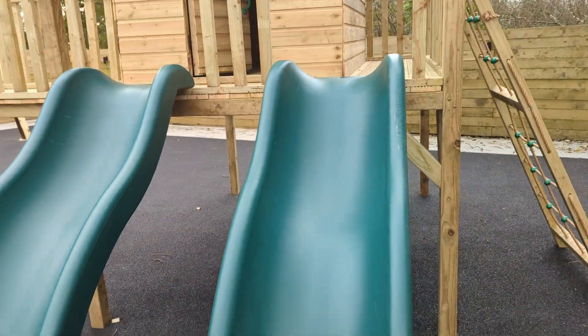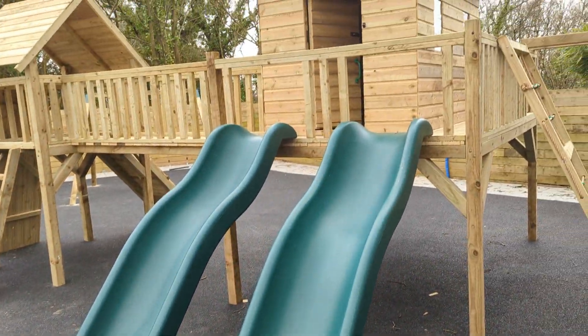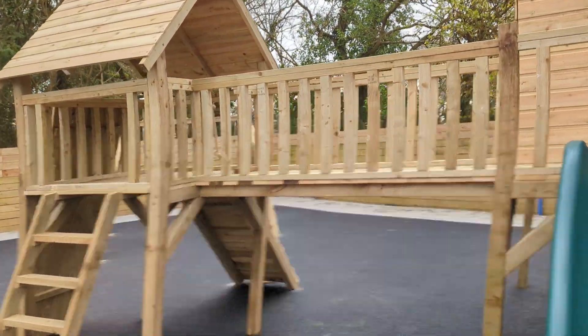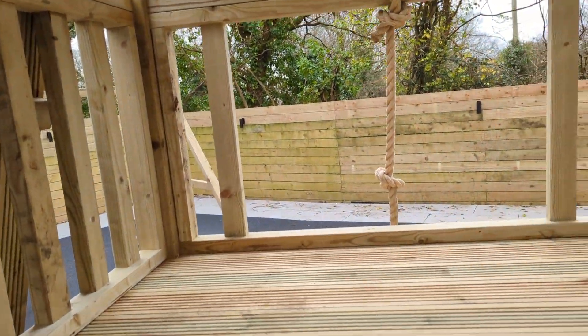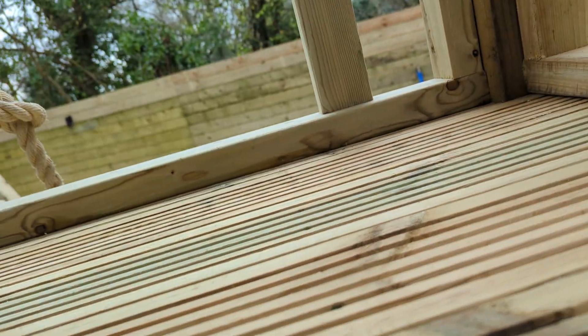So these are the upgraded slides. It means that adults can go down there as well. I'm over 100 kilos in weight, so I'm just going to climb up to demonstrate.